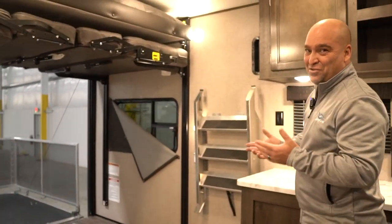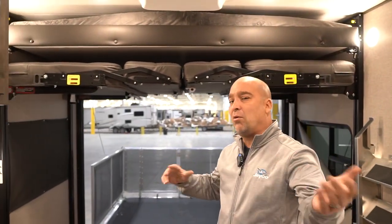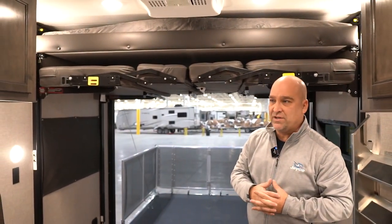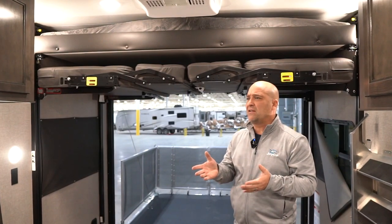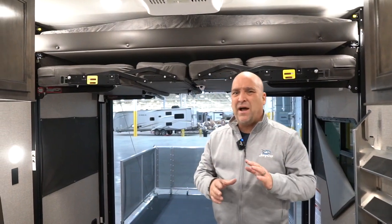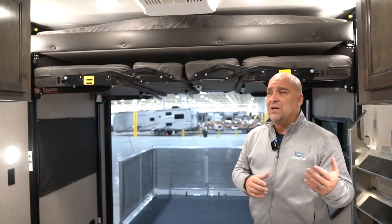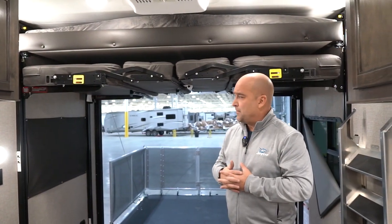Now we're on the inside of the 222. It's a 22-foot box. The weight is just over 5,600 pounds — 5,657 depending on options — and it has a gross vehicle weight rating of 8,000 pounds. So it's mostly a half-ton truck towable, depending on the specific truck.